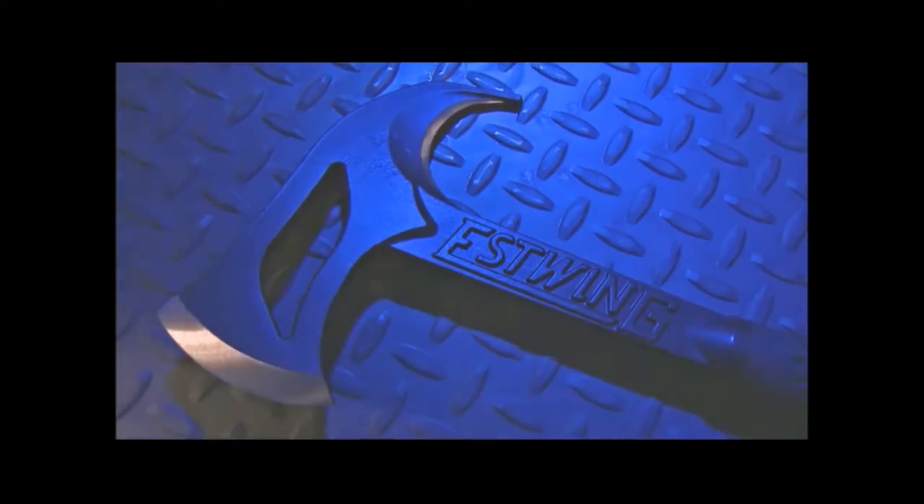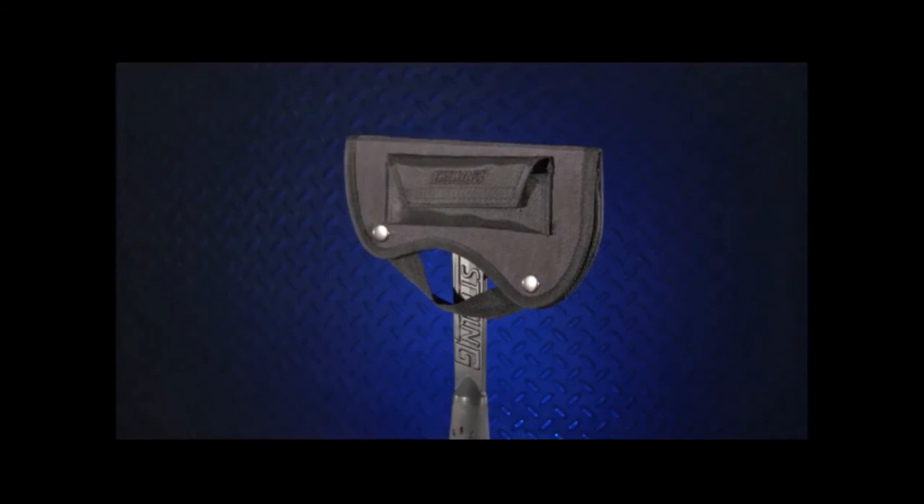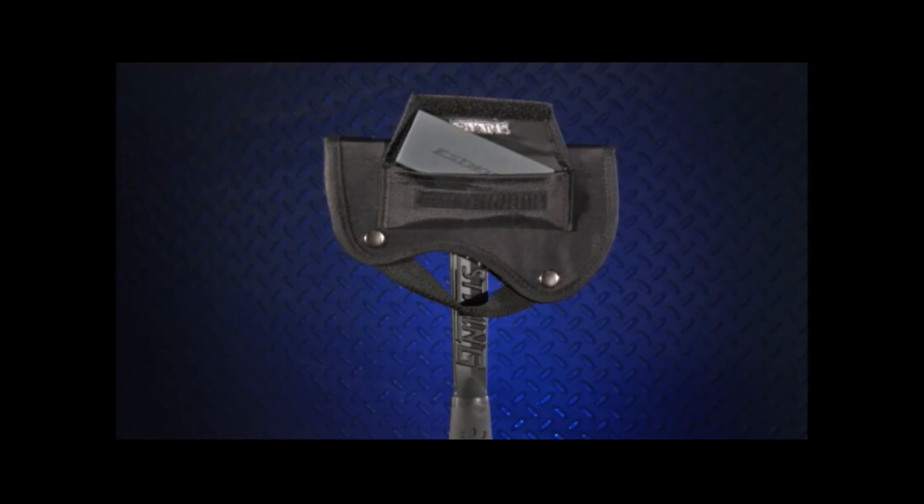It is forged in one piece out of U.S. steel with an outdoor powder-coated finish and shock reduction grip. The Hunter's Axe comes with a sharpening stone stored in a nylon sheath. It's ready to use, ready to hunt.